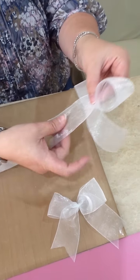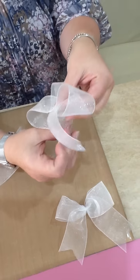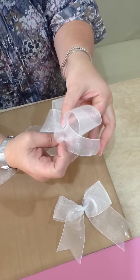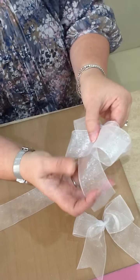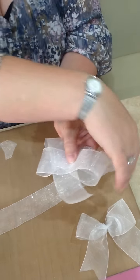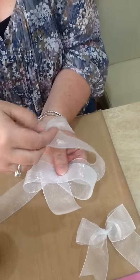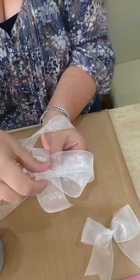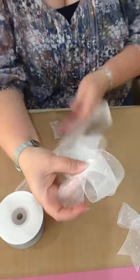Then you're going to take the long tail and this is going to make your loop here. So you're just going to loop that round, take it behind and tuck it back under your thumb and finger. And then your long tail comes out to the top. This isn't so easy to do when I'm trying to show you on the screen, but you'll get the idea. And this is going to make your fourth loop, so you want those loops to be roughly the same size.